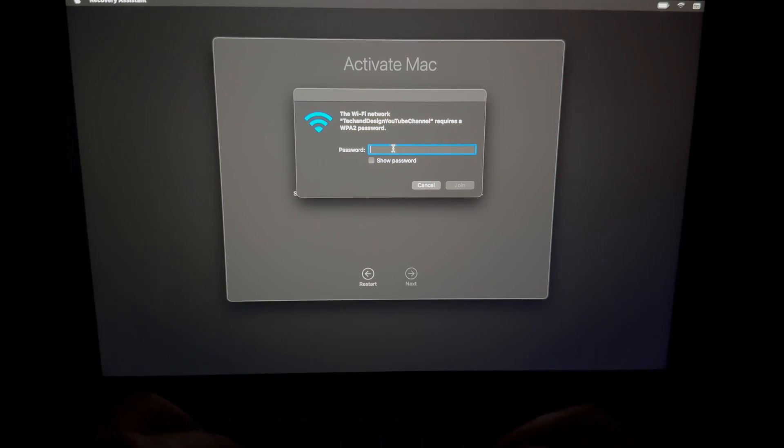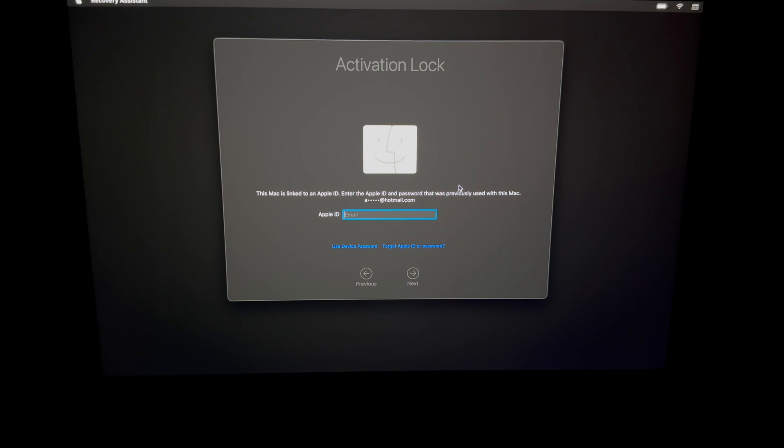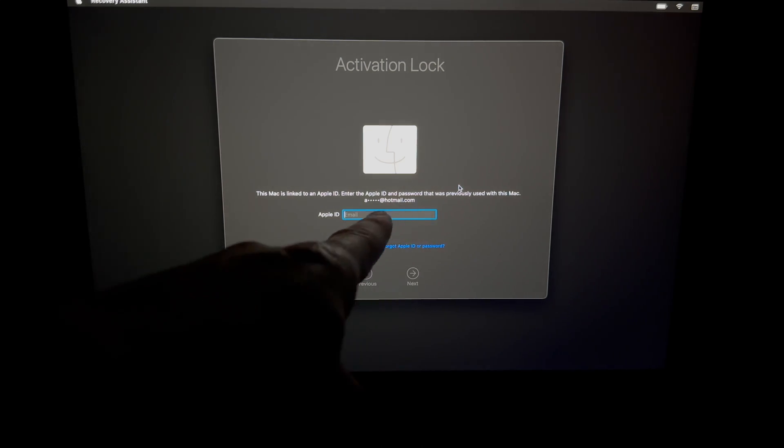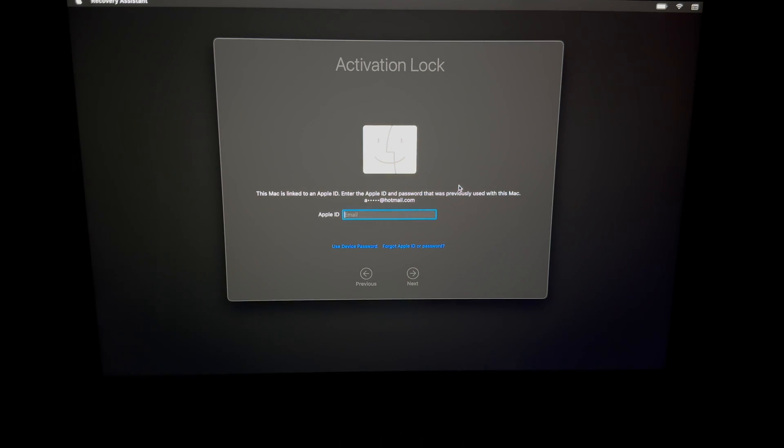Connect to your Wi-Fi network — click on it, enter your password, and click Join. Once it connects, then and only then can you activate the Mac. If you're having trouble with Wi-Fi, use an Ethernet cable. At this point it may show 'Activation Lock' — that's fine, it doesn't mean the Mac is stolen. Just enter your Apple ID password. The screen will show you which Apple ID is on it so you know which email to use.